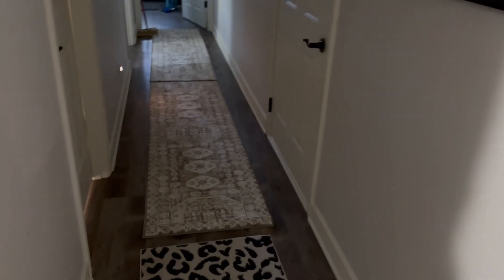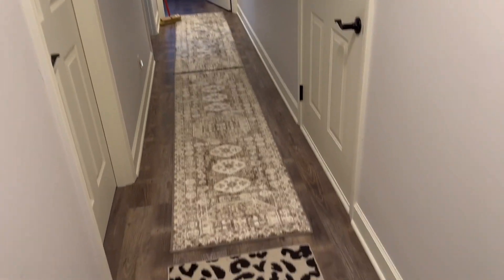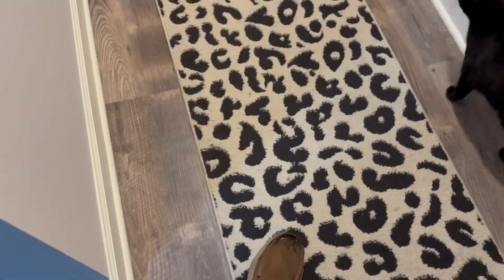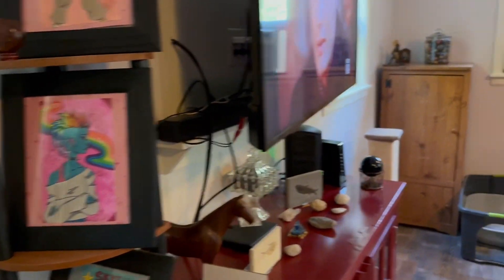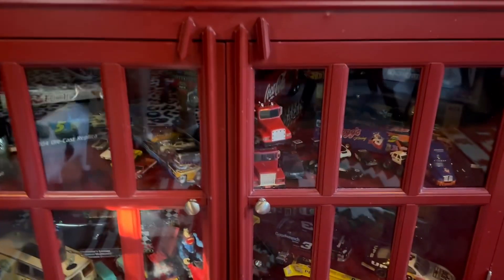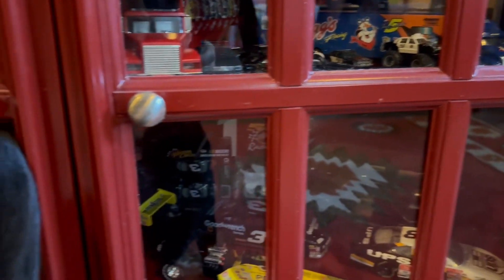We've got some new rugs for the hallway. We can only get a few things at a time because of the expenses, but we're going to get another rug to match those two to go right here, and then I'll put this one in my room. Here's the living room — we've got everything all fixed up nice. Mary's daughter painted these pictures; these things are awesome. My favorite show, Star Trek: The Next Generation, is on. And then Mary's got all of her collectibles in here — little cars, hot wheels, semi-trucks, race cars, all kinds of things.